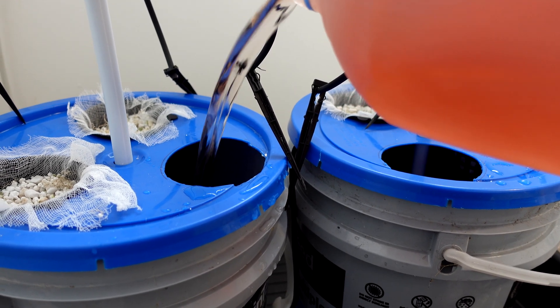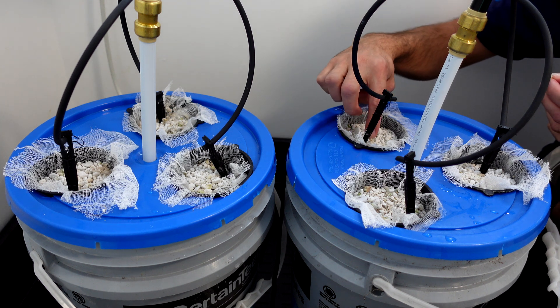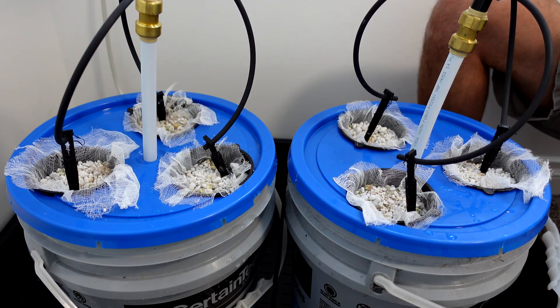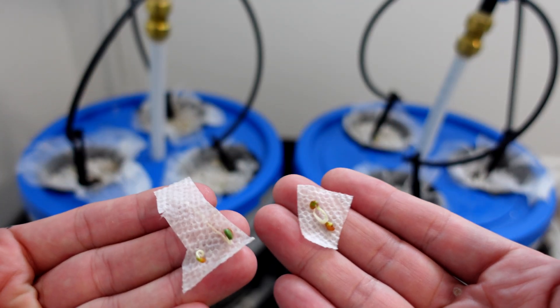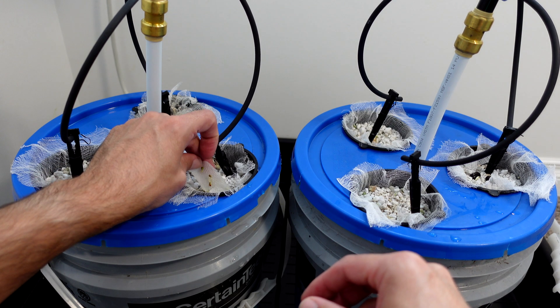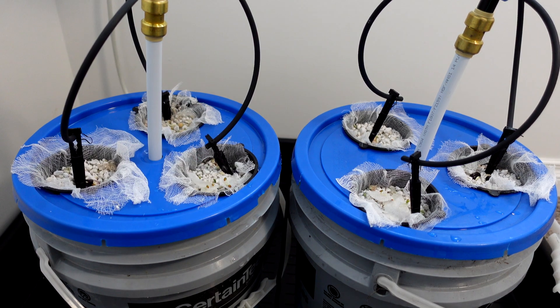To plant the seeds I just put them on top of the perlite and cover them up lightly. I did find a couple that had actually rooted into the paper towel, so in those instances with the clover I just cut out a piece of the paper towel and placed that on top.